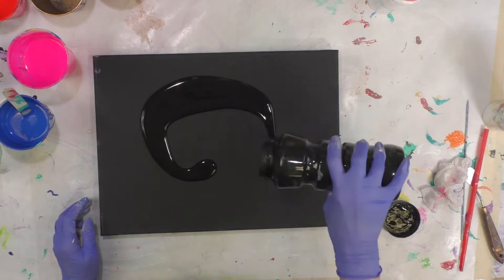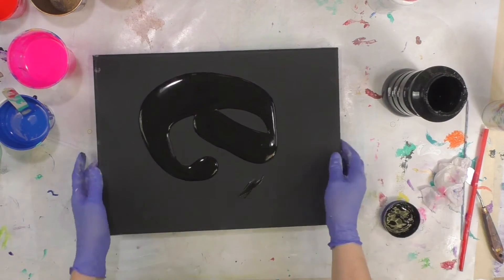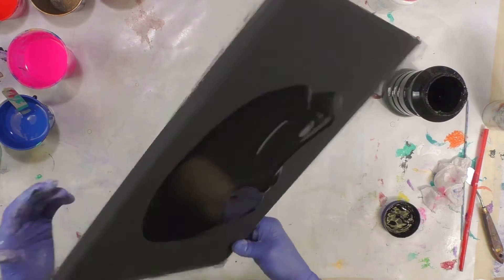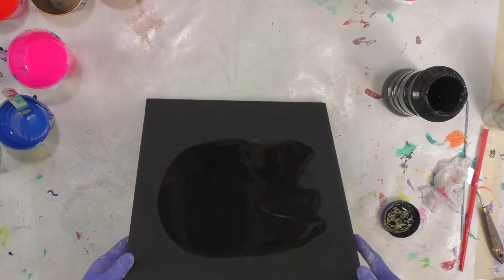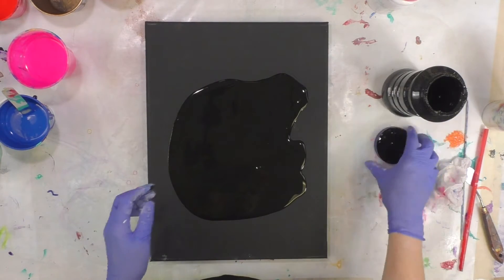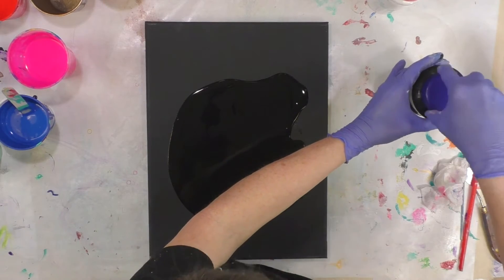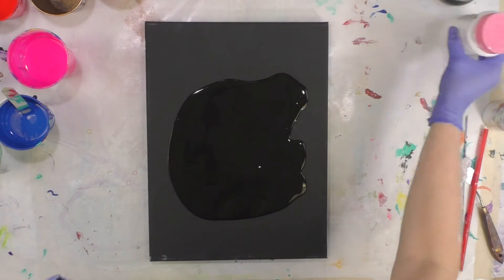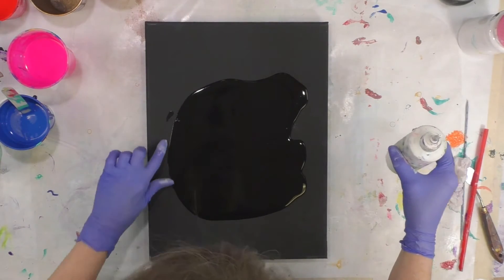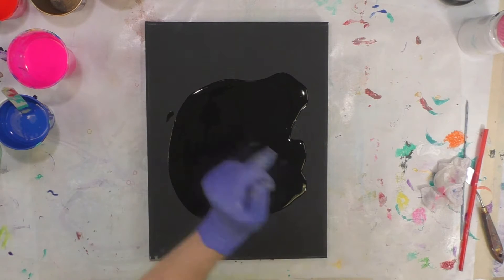I'm going to put a layer of lamp black — same recipe, mixed one to one with Oatrol and a little bit of water but not much. I'm not putting a real thick base, I just want a white coat. I do have titanium white — I don't know if I'll use it or not, it's in a squeeze bottle. Let me get my spreader here.